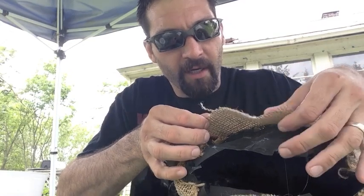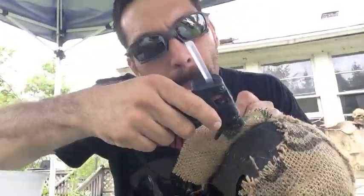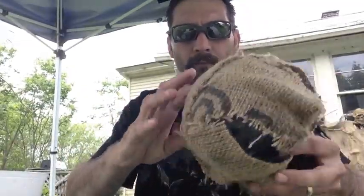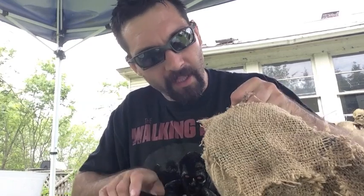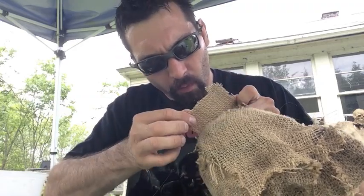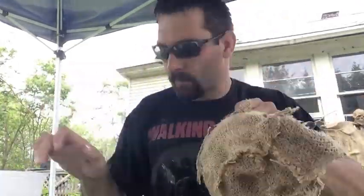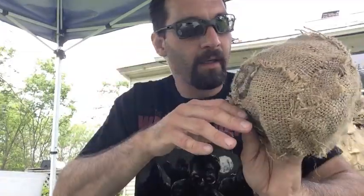What's cool about burlap is that you can really stretch it, bend it, and shape it any way you need. If a section doesn't quite fit, just push it over a little. If you want to cut a piece to fit a specific section, lay it where you want it, glue one edge down, then trim it to fit with scissors. And that's it — the skull is covered and we're ready to paint.